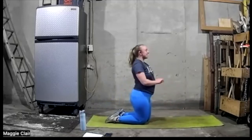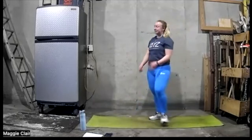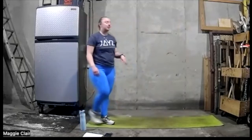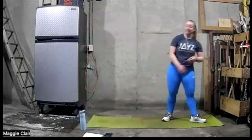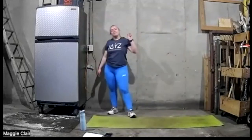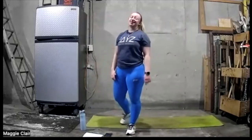Good rest here — shake out those legs. Take mine out real good. Take a deep breath. Good rest here for our third and final circuit — second set through.